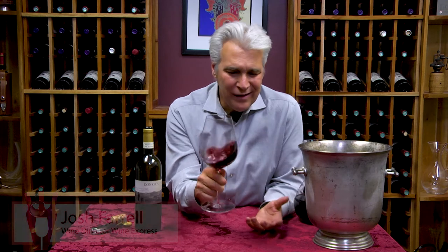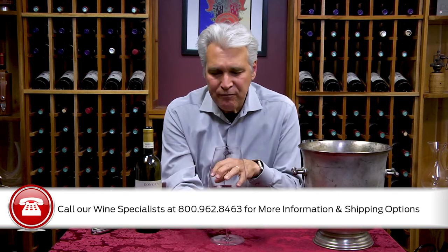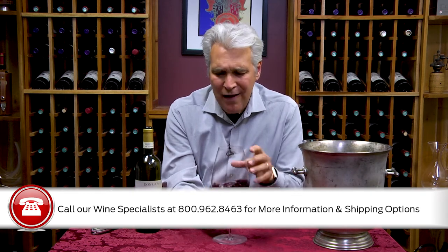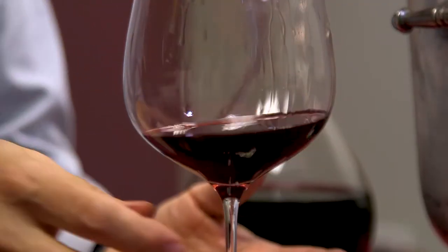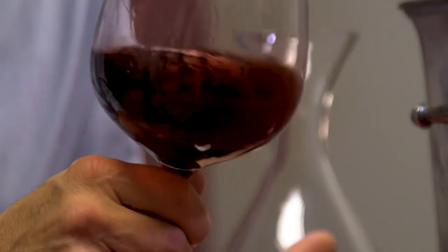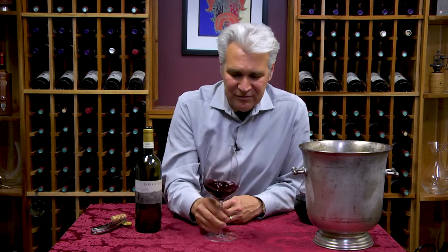So it's supple, it's dry, got that nice fruit, and it's got a good balance. It's not a real tangy, high acid like the Barbera, but it's just got a good sort of soft balance. It's a wine that you can just sip on its own with some hors d'oeuvres, that kind of thing, or with a plate of pasta too.